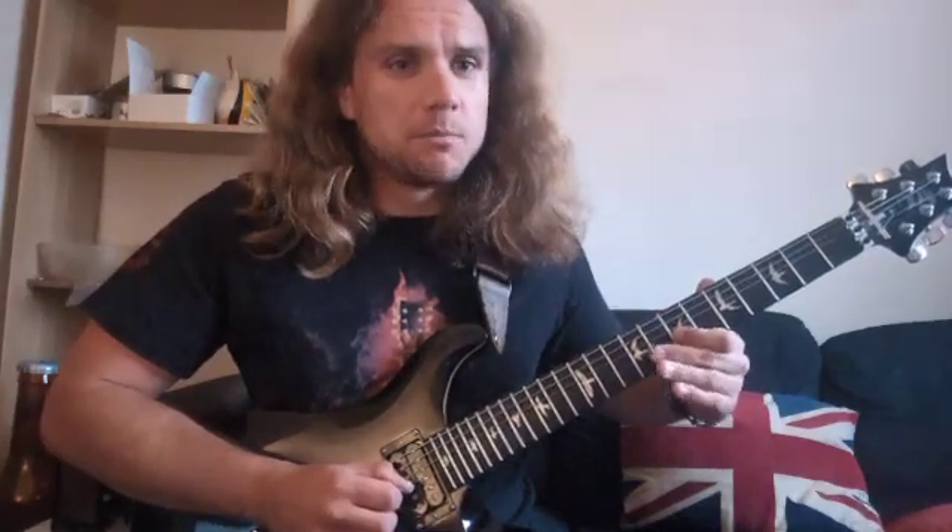So we ended up with B minor there. Now we're trying to expand our fretboard knowledge a little bit more. All this kind of stuff that you've been doing makes a lot more sense when there's some music involved — it makes it a bit more fun. So let's keep on going.